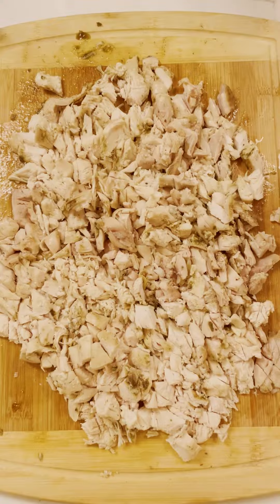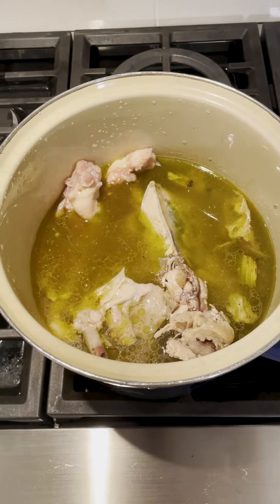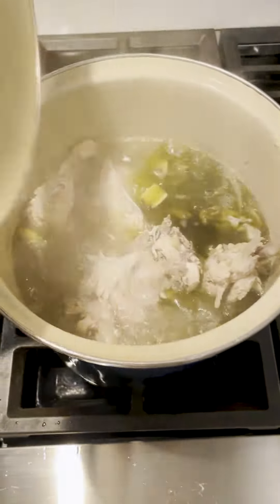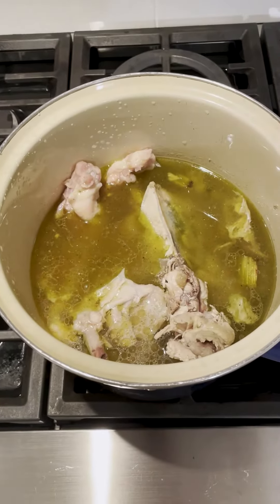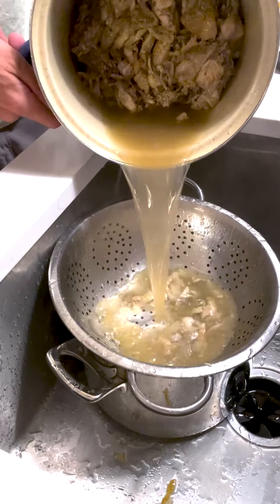We then cube up the other one for soup. Now he throws those chicken bones plus the chicken backs into a pot and brings it to a boil for a few minutes. Then he turns off the heat, stirs it up, and breaks things apart with a wooden spoon and lets it cool a bit before straining.